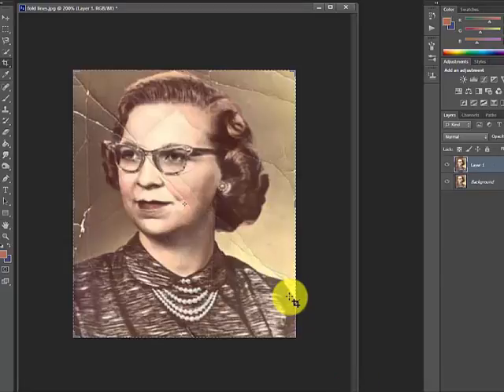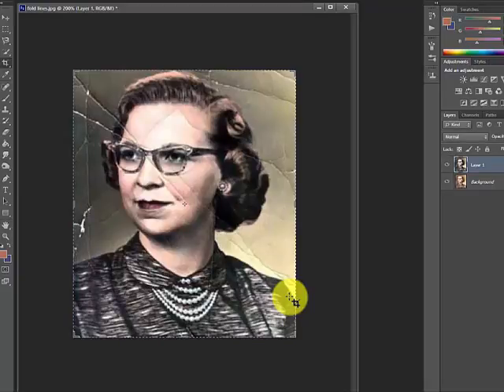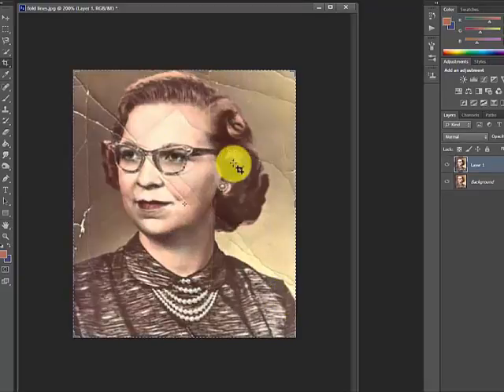I'm going to float this to a new layer and do Control+Shift+L to adjust the color lighting — that is hideous, I undo that. There are different ways of fixing these fold lines.